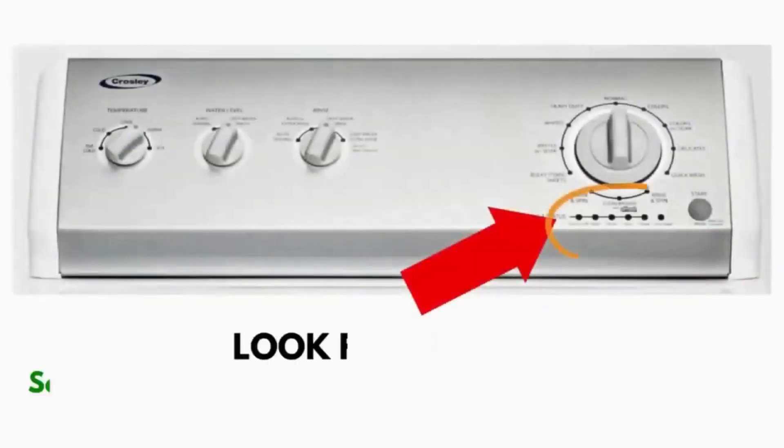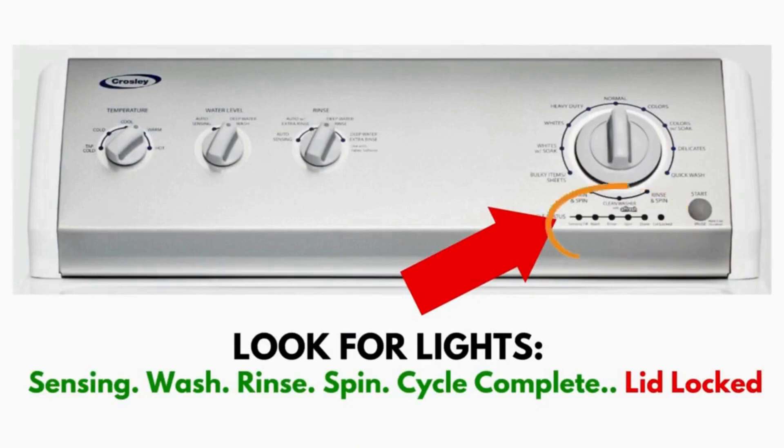Wait! Before you run off, this is very important. In this video you will see a washing machine that may look different from yours. However, don't worry about the look. What to look for is if you have six cycle lights in a row under the control knob, like this. If you do, then this repair guide will work for you.